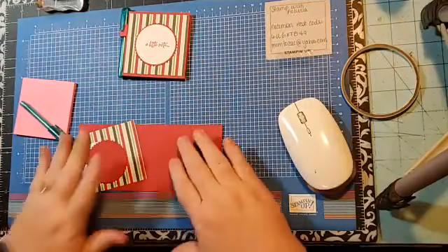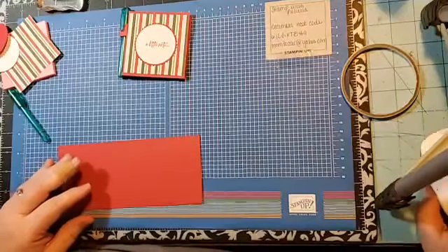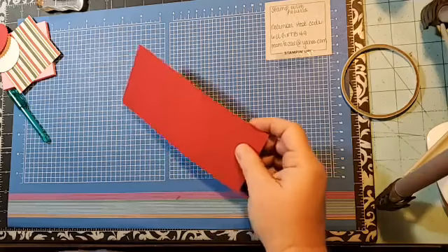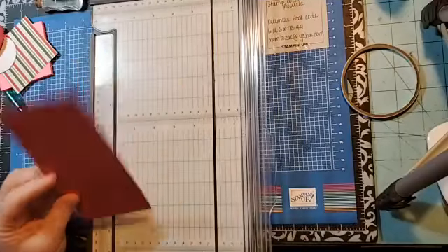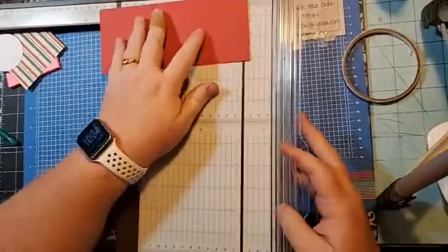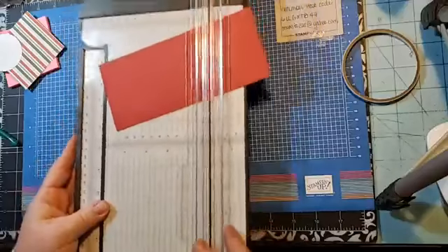Quick, easy, simple card pack — simple. So with the trimmer and the paper, you can get three of these out of one sheet of cardstock. What I do first is cut my paper: turn my paper and cut it at seven and three-eighths. Cut it down on the eight-and-a-half-inch side.